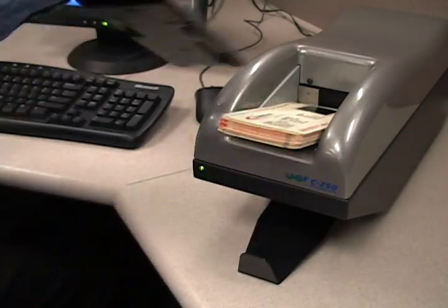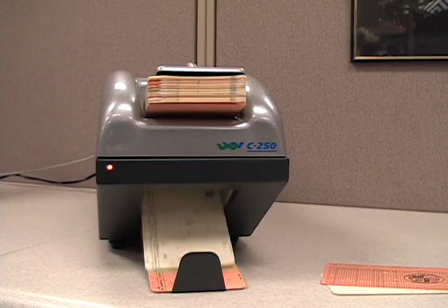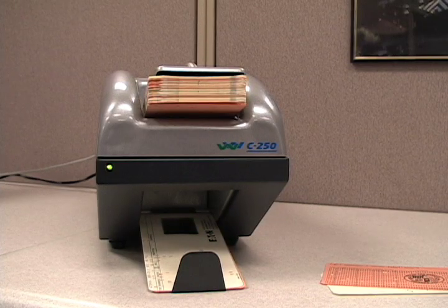The Tamran C250 makes scanning Aperture Cards convenient and very cost effective. And you have all of this in a very compact workspace.